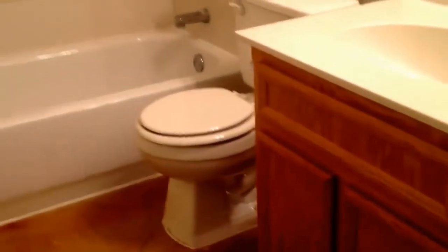And then our guest bath — nice and shiny clean. You've got your tub-shower combination, and then your vanity and mirror. So there's our guest bath.